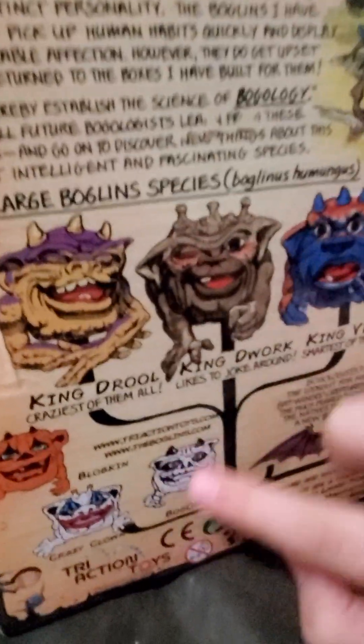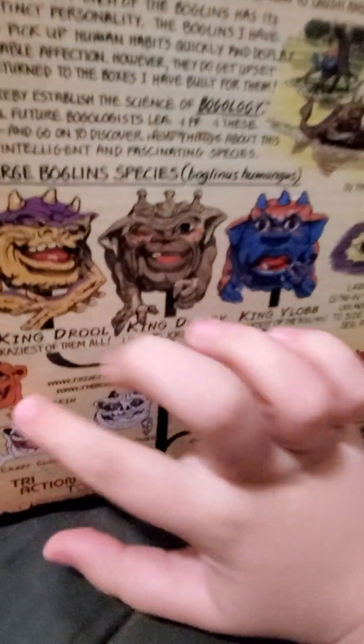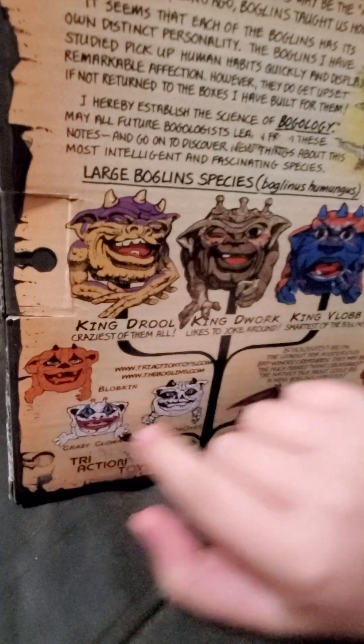He's super cool — there he is right there. I thought I was getting Vlob next, but I saw Boggabones and the Blobkin at GameStop. The Blobkin is actually Vlob. I didn't get the Blobkin; I only got Boggabones, which is King Dwarf.